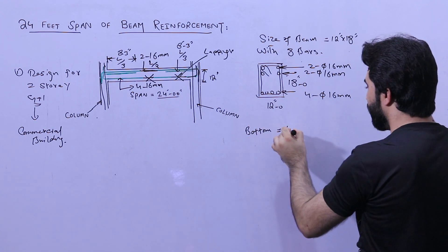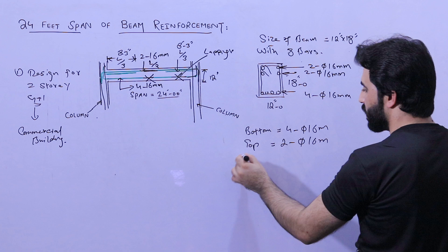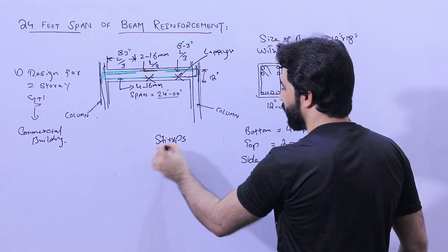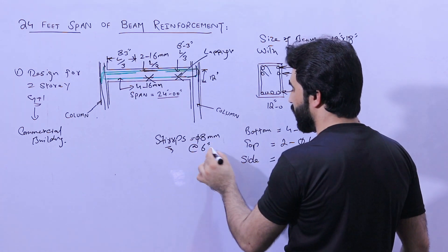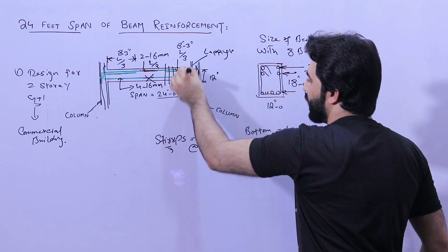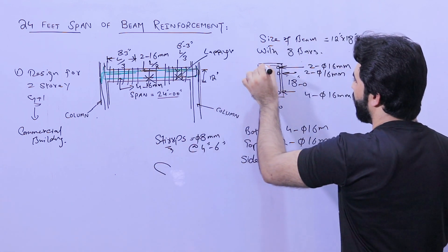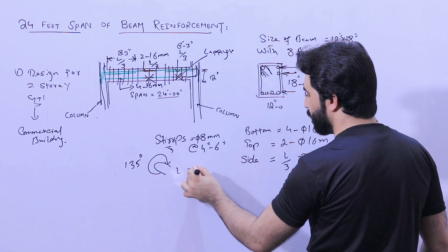To summarize the steel: bottom bars — four bars, 16 millimeters; top bars — two bars, 16 millimeters; side bars at L by three — two bars, 16 millimeters. For stirrups, the diameter should be 8 millimeters with spacing of four inches at the distance of L by three, and after L by three you can increase spacing to six inches. The stirrup hooks should be bent at 135 degrees and the hook length should not be less than three inches.